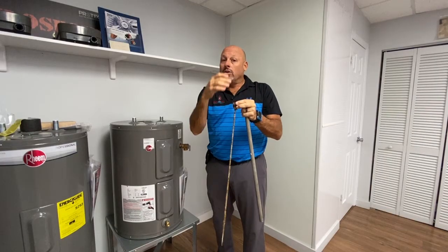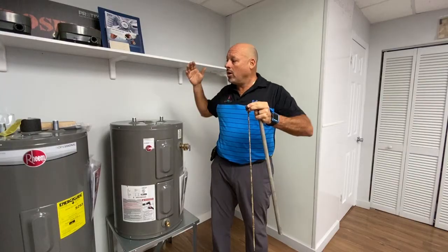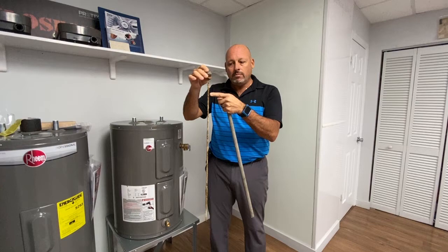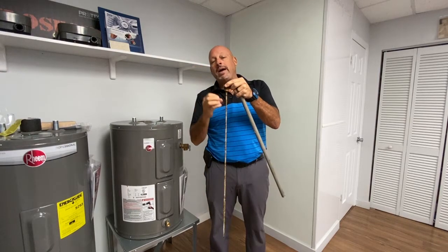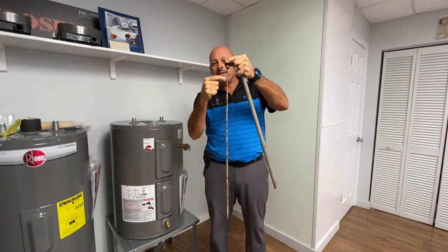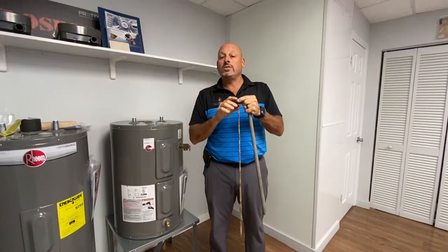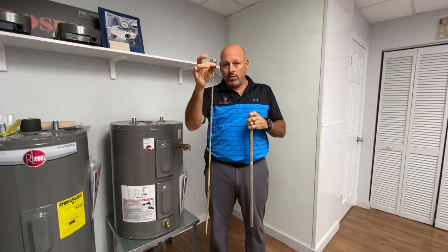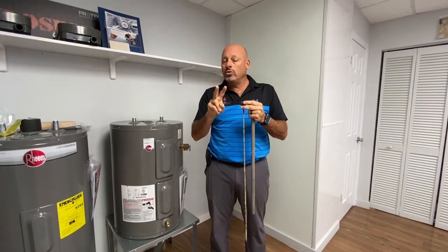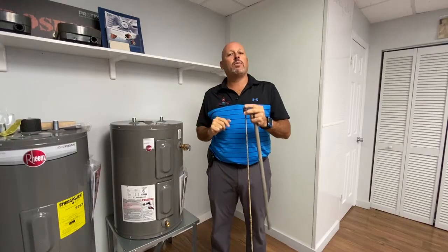Another thing about the anode rod: people with well water complain of a rotten egg smell. It's not the heater itself — it's the anode rod. That rotten egg smell is caused by a bacteria. It's not a harmful bacteria, but it's a smelly one. That bacteria attaches itself to the anode rod and creates the rotten egg smell. There are only two ways to address it: one, switch from a magnesium anode rod — which is the standard — to an aluminum anode rod; and two, install a chlorinating system right before the water heater. That's the only permanent way to get rid of the rotten egg smell.